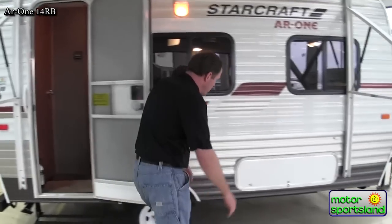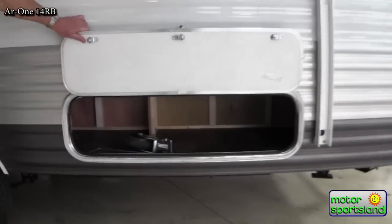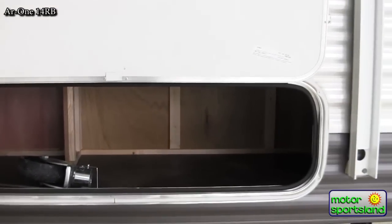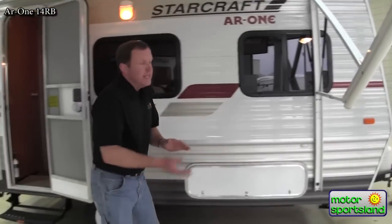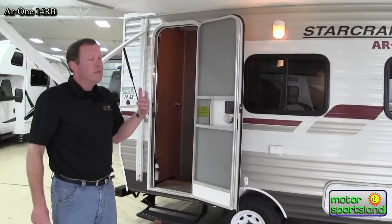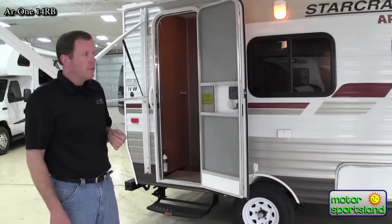We'll start off with a little bit of storage here that they give you — enough space to keep some firewood or miscellaneous things you bring camping. This is part of StarCraft's 50th anniversary trailer, and it comes with a two-year warranty, which is about one year more than most trailers out there.